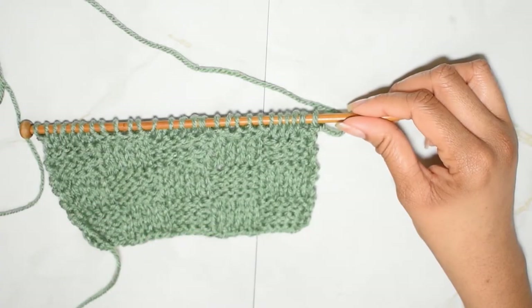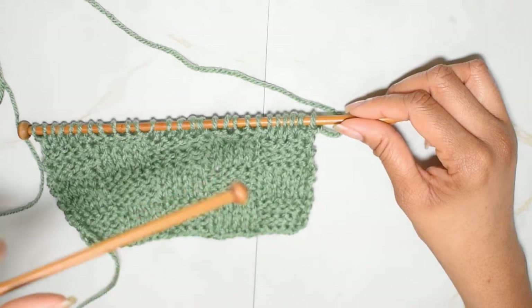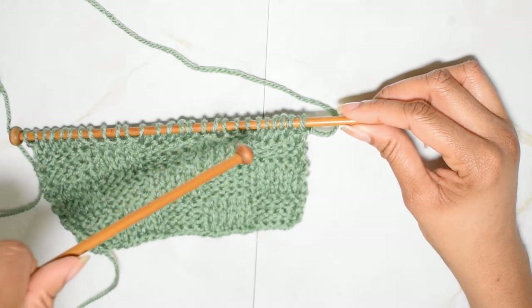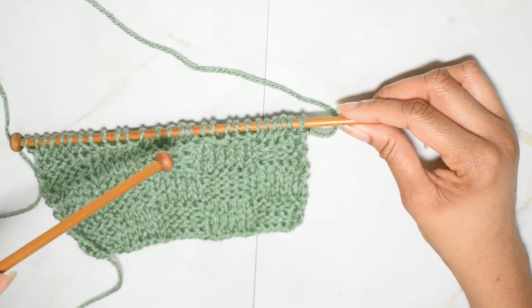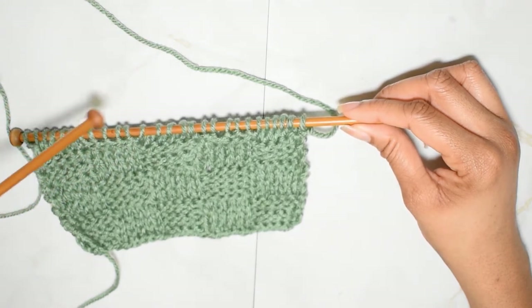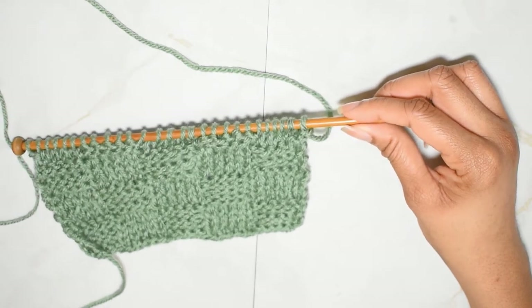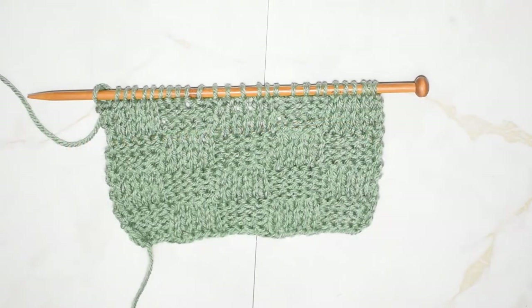Now I'm going to finish out the last three rows of this section. I'm back on the other side of my work, so I'm going to be knitting my first five stitches, then purling my next section, knitting my next section, and so on until I reach the end. You can pause the video here and I will meet you guys back when I am done with this swatch.